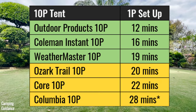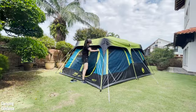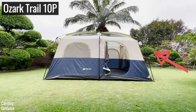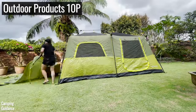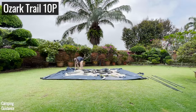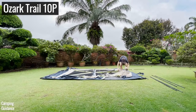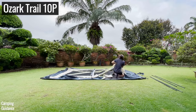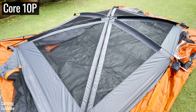The one-person setup timing is roughly double the two-person timing, give or take. A few things to note: I'm about 5'3", so because of the high peak heights, I could not put the rainfly on for the Ozark, Core, and Outdoor Products 10-person tents on my own. Also for the Ozark, Core, and Columbia tents, the elbow or pole connectors were a humongous pain to set up solo, because the roof is supposed to be propped up and it's very difficult to get the poles to arch the correct way. Not impossible, but difficult.